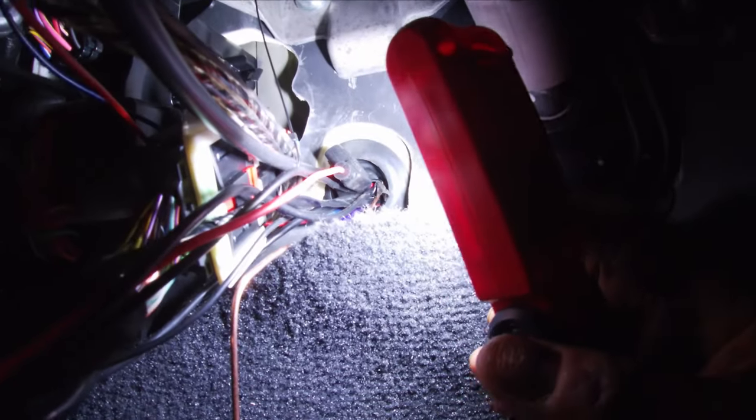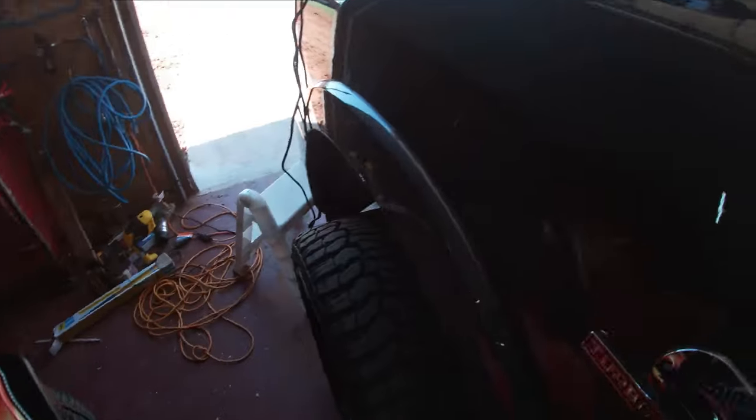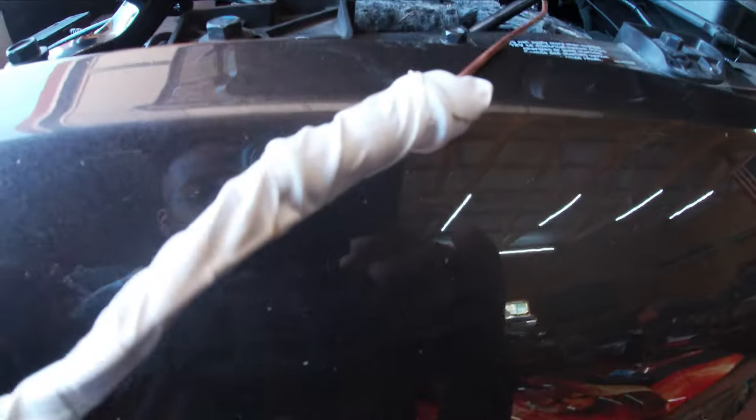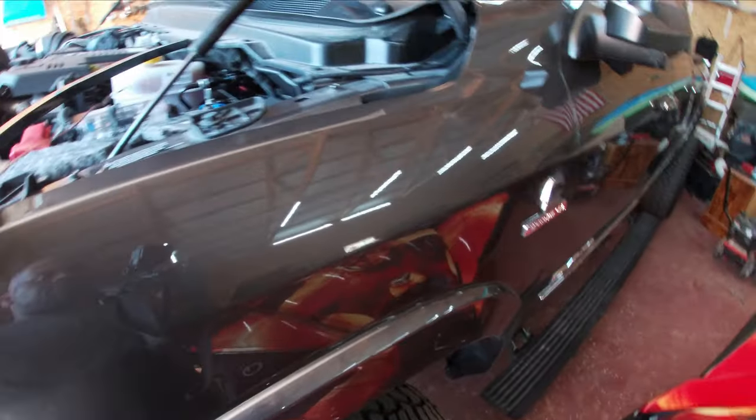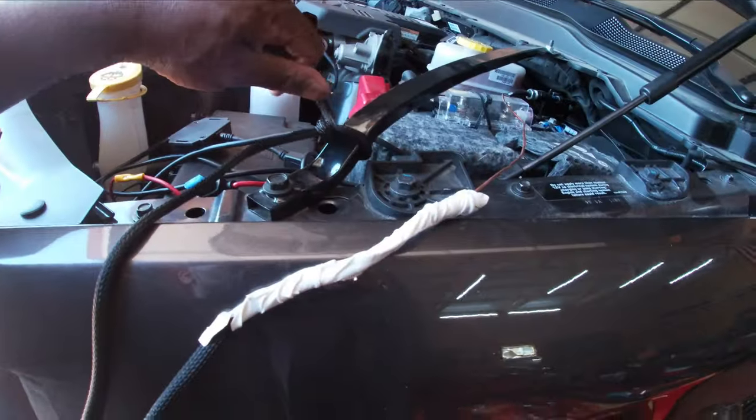We have our copper wire going through a rubber grommet just down underneath here. What I've done is attached the wire that needs to go into the cab with a piece of electrical tape — yes, white electrical tape, that's all I had handy — and then pulled it back through. I tied it off so I don't accidentally pull the whole thing through.